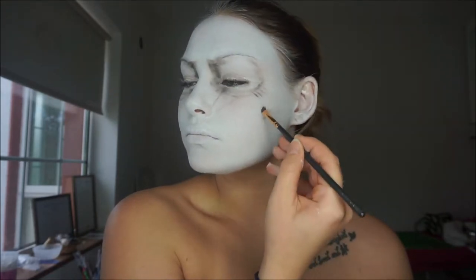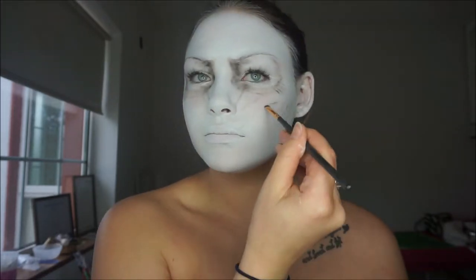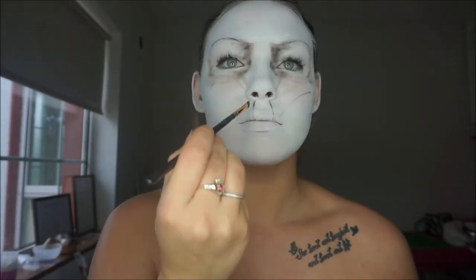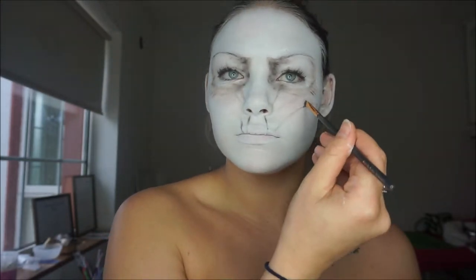For all these parts I really needed the reference picture because the lines couldn't just be drawn anywhere. They had to go in specific places just to make the look start coming together, especially around the mouth with the little lines — they all had to come in a certain way.